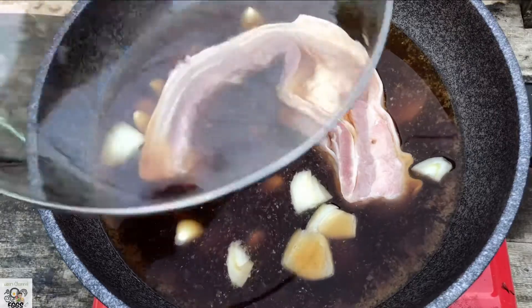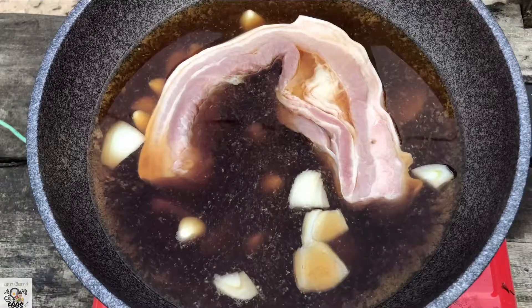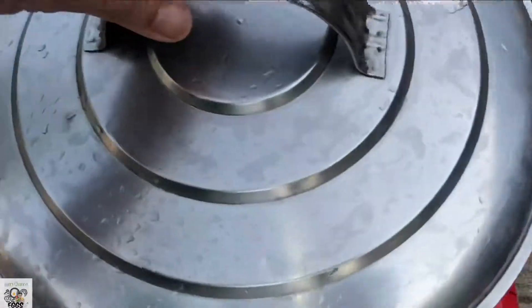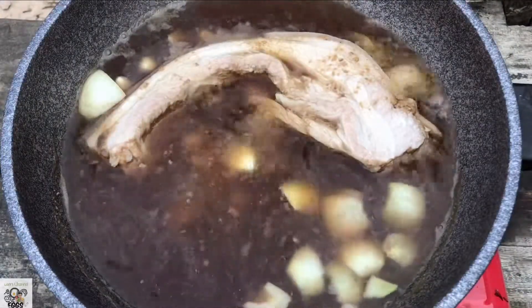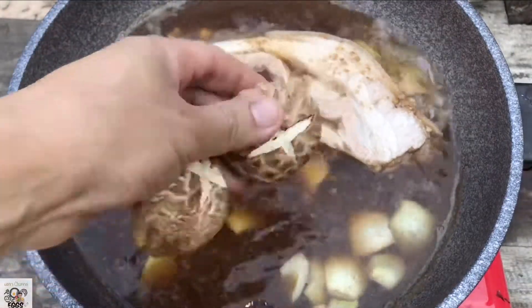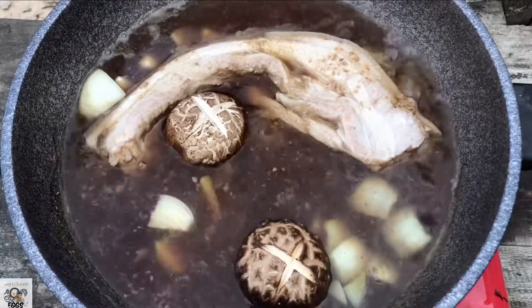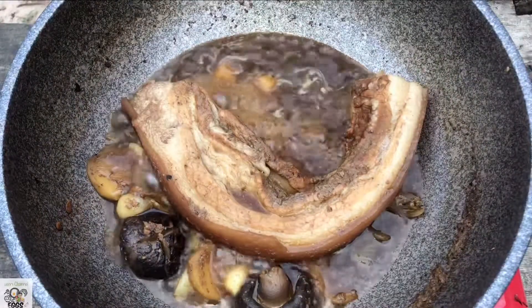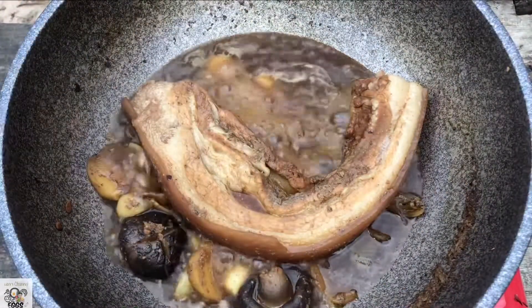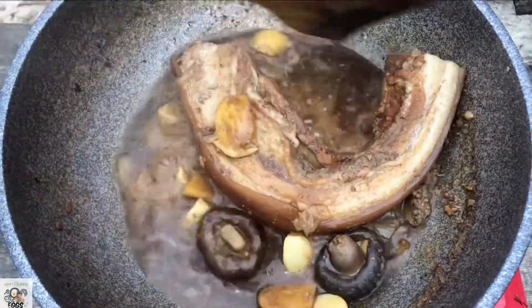Then I will bring it to a boil for about 30 minutes until it gets tender. I will close the lid. I will add 2 shiitake mushrooms as well to bring a nice flavor and a nice smell. I use the fresh ones. It all evaporates and brings out so many flavors and smells.